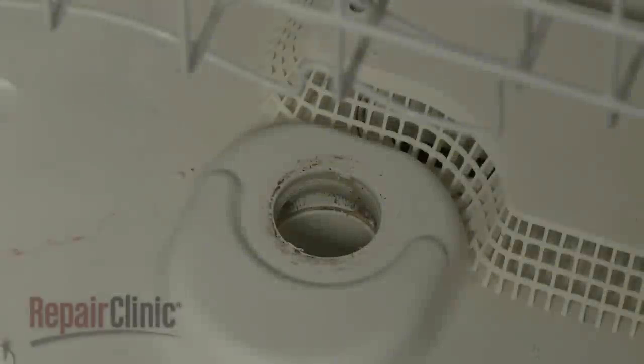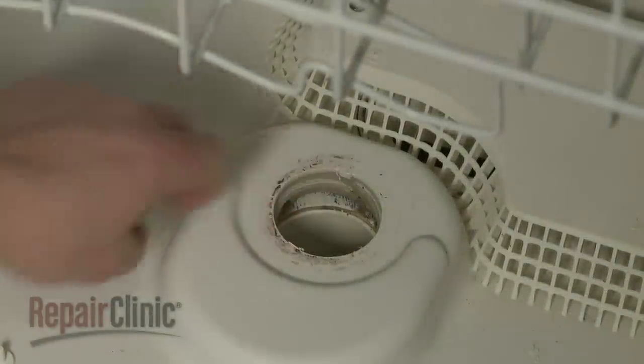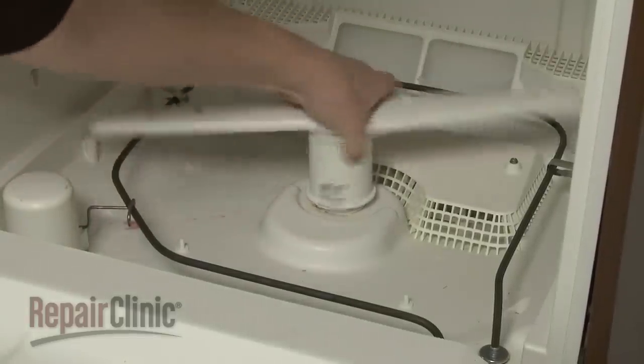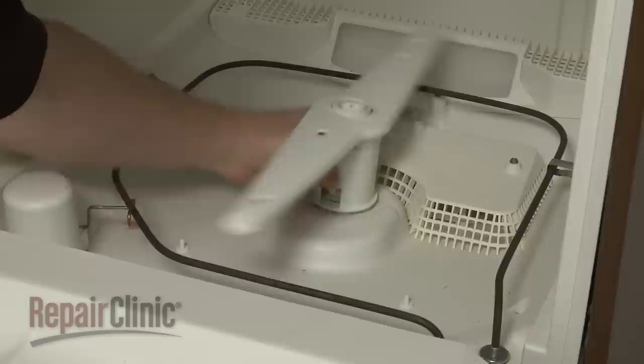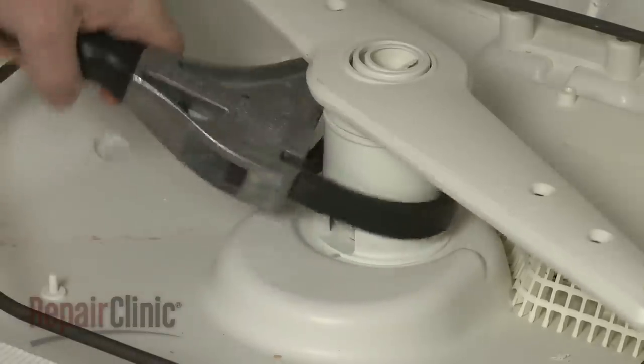Before you reinstall or replace the wash arm assembly, make sure the pump connector is intact. Thread the base of the assembly into the connector in a clockwise direction. Use the strap wrench to tighten.